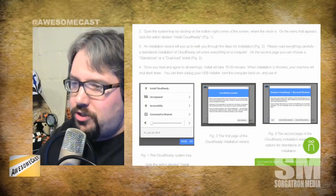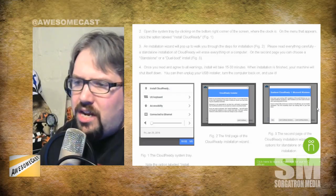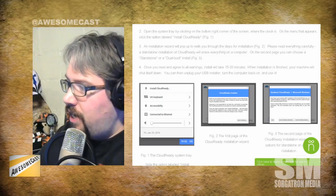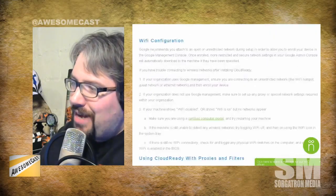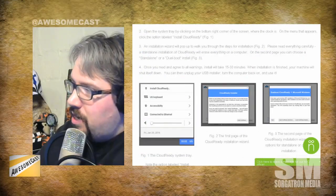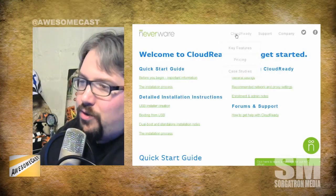I was a little concerned because they have officially supported machines — a lot of Dell hardware, and even some MacBooks are on the list. But I was wondering whether I had any of the particular models they mention.